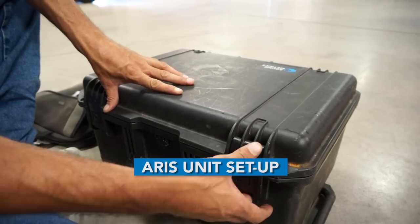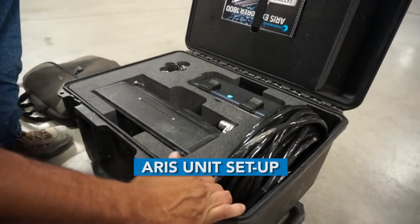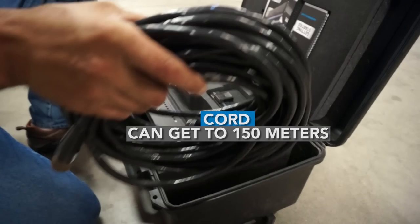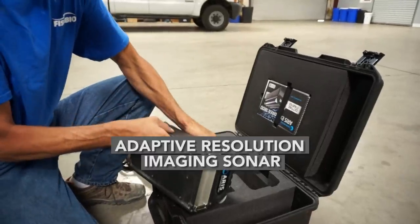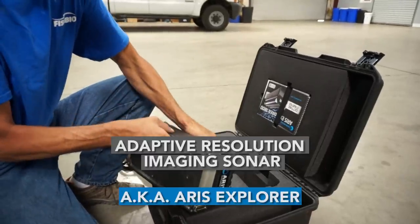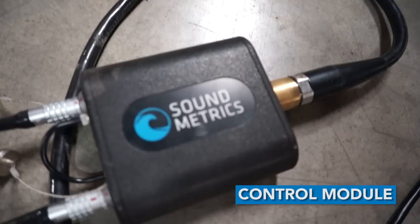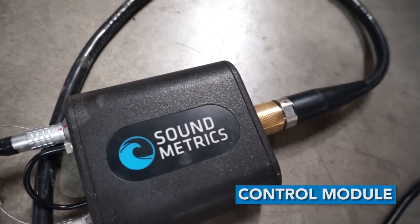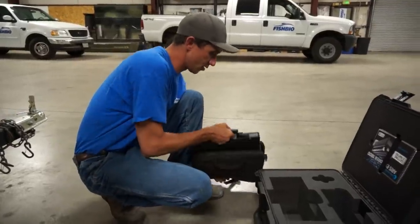Here we have an ARIS unit. First off we'll look at all the components. We just have a regular PC here.